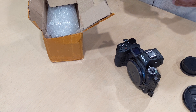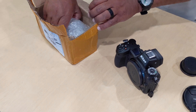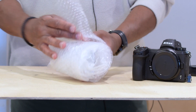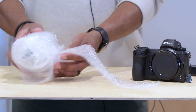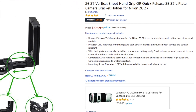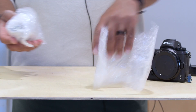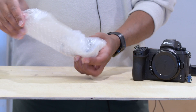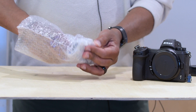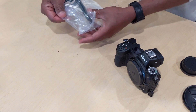Buying stuff on the cheap from China — sometimes it's worth it, sometimes it's not. It all depends. I don't think this was too expensive. I got it from Amazon or maybe eBay — I'll put a link once I figure it out. I like buying gear, I like buying tools, I like buying pretty much anything. That's my hobby, that's what I enjoy doing.